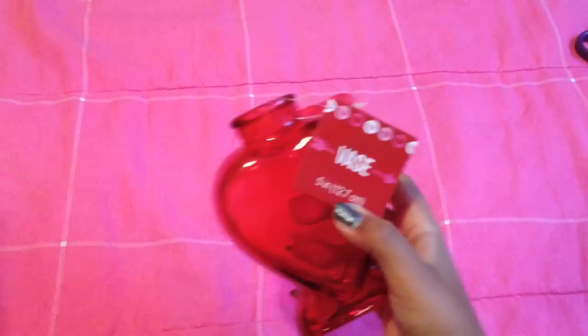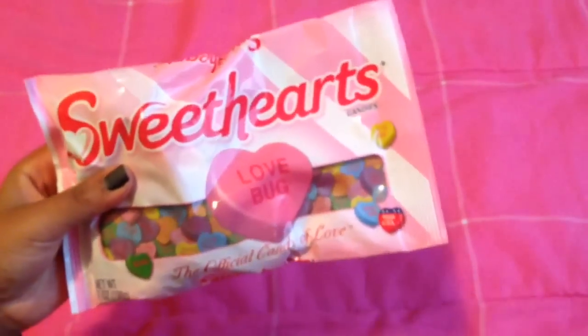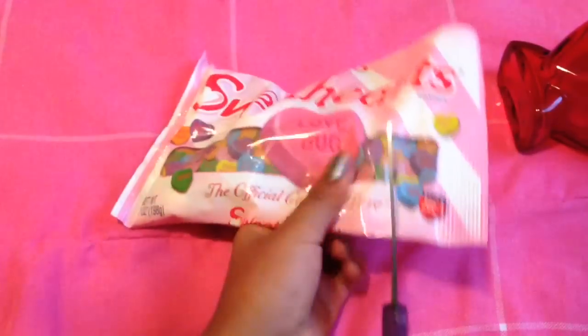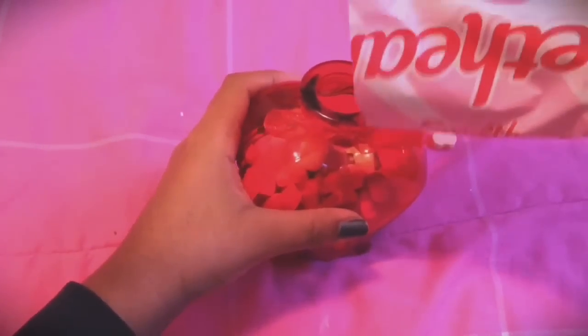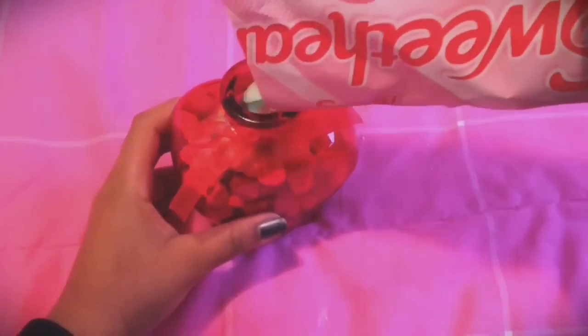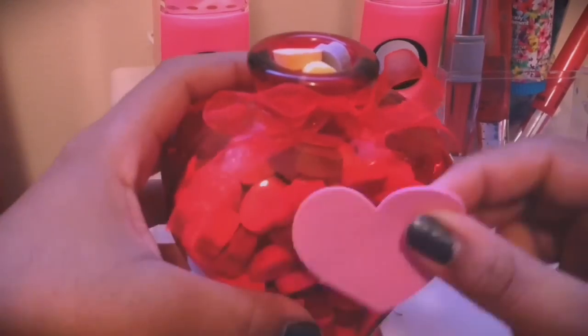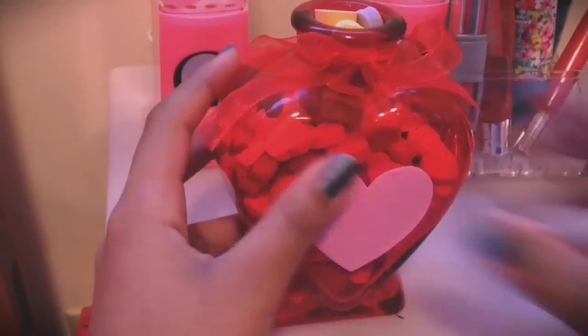To start this next DIY, you need a heart-shaped vase or container that's red — I got mine from the dollar store. Next you'll need some foam heart stickers and some candy to fill up the jar. I chose sweethearts, so first I'm cutting them open and filling up the vase with all the cute little hearts. Then I'm taking one foam heart sticker, sticking it in the middle of the vase, and writing the word 'love' on it — you can write a cute quote or whatever you want. Make it unique.